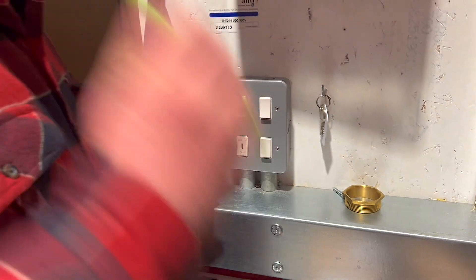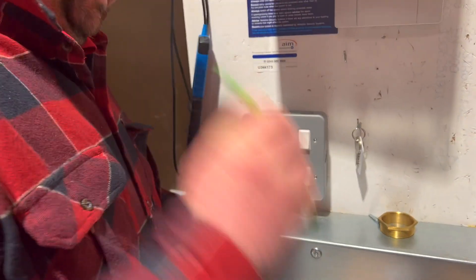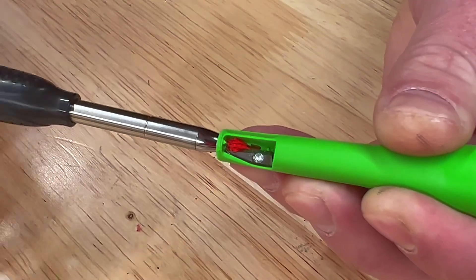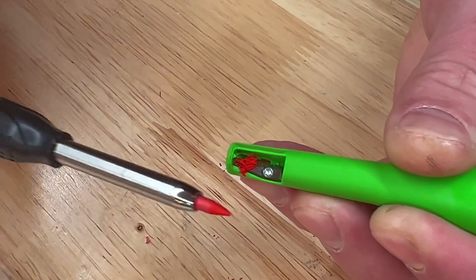The pencil comes with a handy holster which grips the pencil very well, even if you go out of your way to try and make it fly out. The holster also doubles up as a pencil sharpener, so your markings should always be on point.